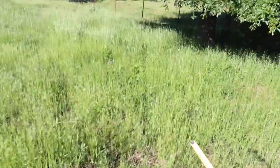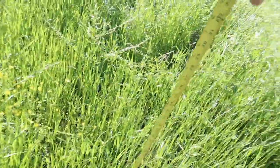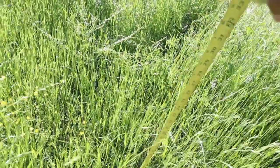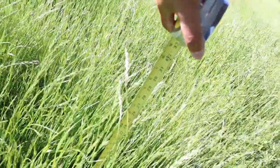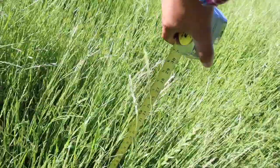This one's kind of under a tree, so we won't measure there. Going to areas not surrounded by a manure pad — this is the Bahia here — we're looking at about 22 inches. It's hard to measure with the wind. Around a manure pad at its peak, we're at 32 inches. Directly on top of a manure pad, that one right there — if I put it straight, that's about 32 inches.